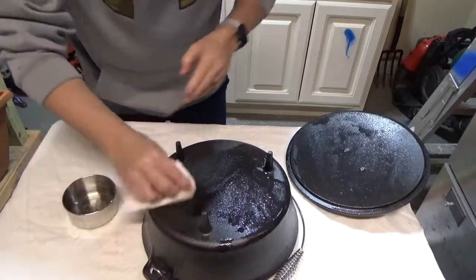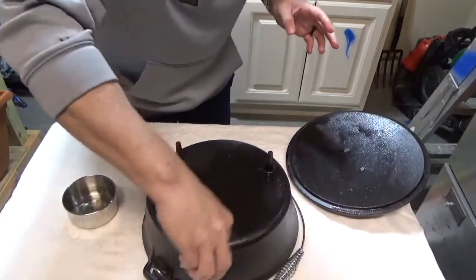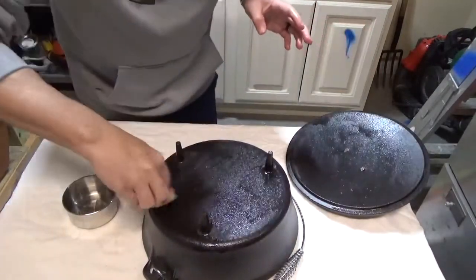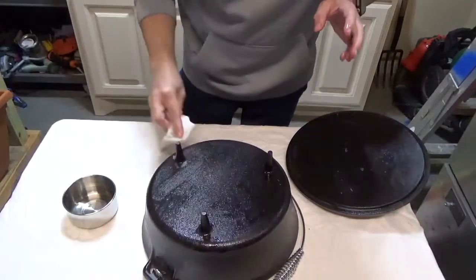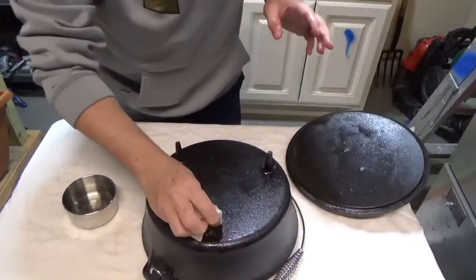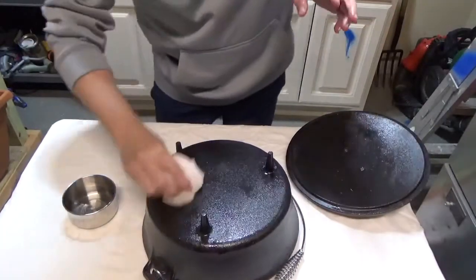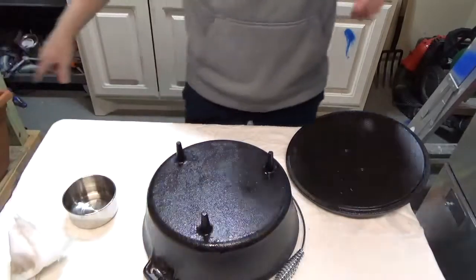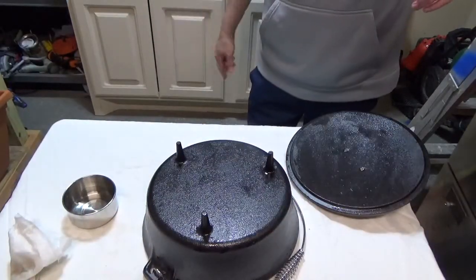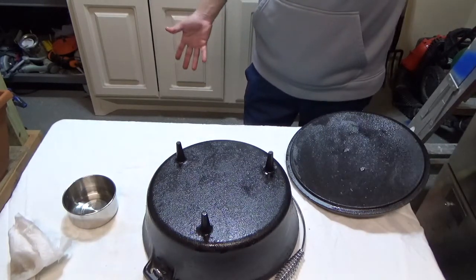This thing was pre-seasoned, so you could have used it right out of the box, but I've heard feedback that for these Ozark Trail ones, the first couple of uses you might get black flaking, so your food turns black. Just to be safe, I'm going to go ahead and pre-season it. My little guy wants to come stand here with me in the video, so he's going to come around as I give you instructions.